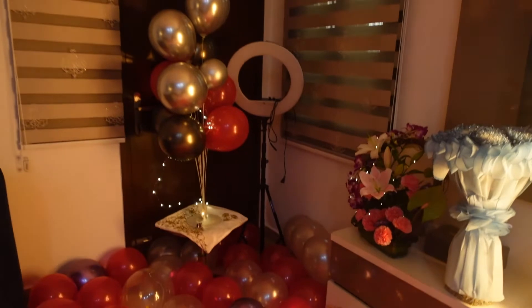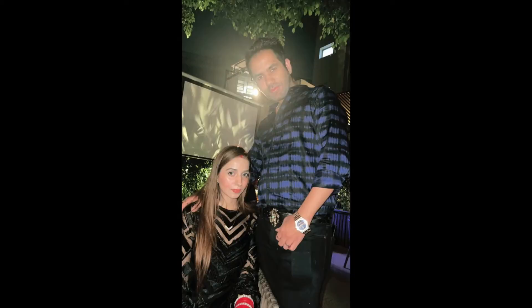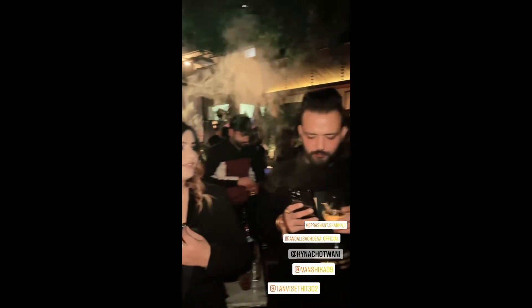The room is a bit messed up so I can't show you more, but I've given a little detail of all the decor. The next day we went for dinner with friends and family and it was super fun! I hope you all liked this little birthday vlog. If you did, don't forget to like, share, and subscribe to my YouTube channel, and hit the bell icon so you get notified for the next video. I love you all, bye!